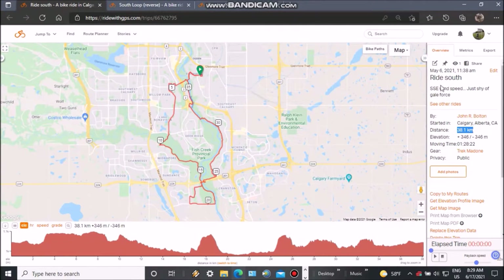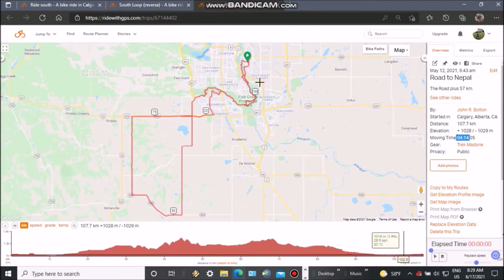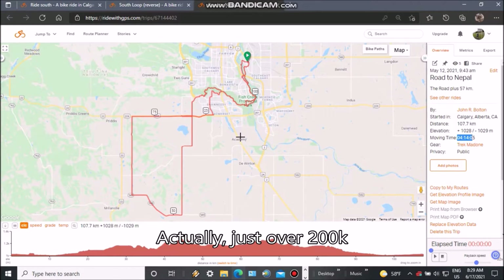I started off with this ride — I call it Ride South, just down towards the south part of Calgary, 38.1 kilometers, took me an hour and 28 minutes. Then I did the South Loop, around pretty much the south part of Calgary, an additional 60K in 2 hours and 13 minutes, so I'm up to 90K. Then this annual ride I call the Road to Nepal — a section to the southwest of Calgary, about 50K, with another 57K added on: 107.7 kilometers, 4 hours and 14 minutes — just shy of 200 kilometers on these Sook Sports bib shorts.